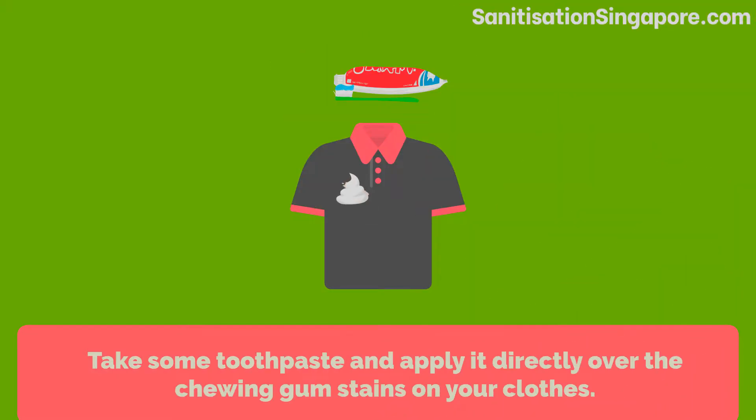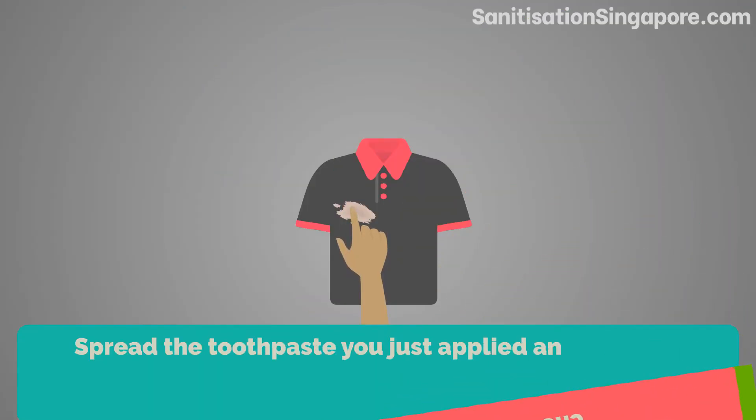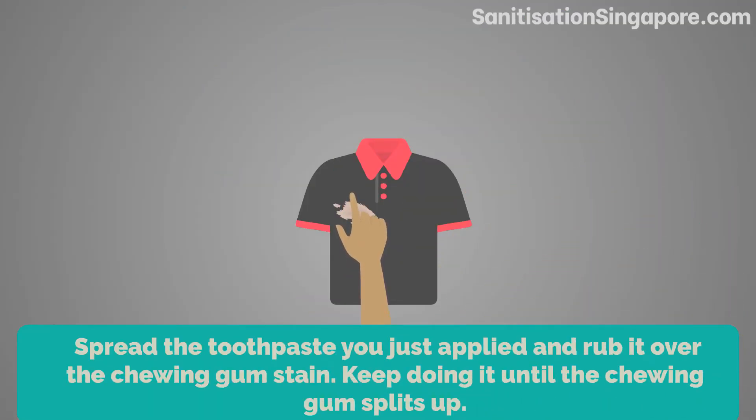Take some toothpaste and apply it directly over the chewing gum stain on your clothes. Spread the toothpaste and rub it over the chewing gum stain. Keep doing it until the chewing gum splits up.